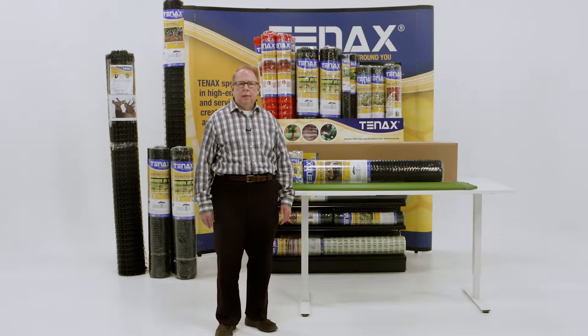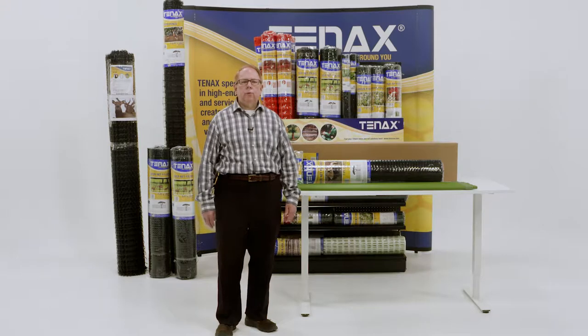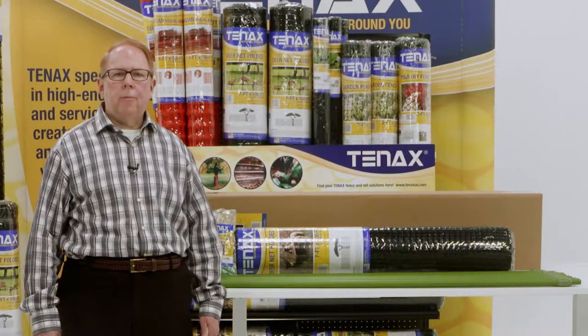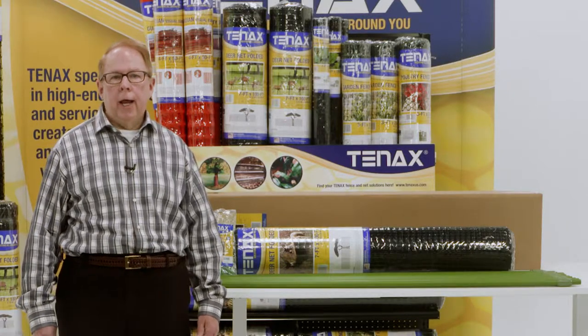Controlling deer is easy with Tenex. Tenex offers several products that you can choose from, ranging from seasonal deer control to permanent physical barriers. The most popular deer barrier offered by Tenex is our Deer Net.